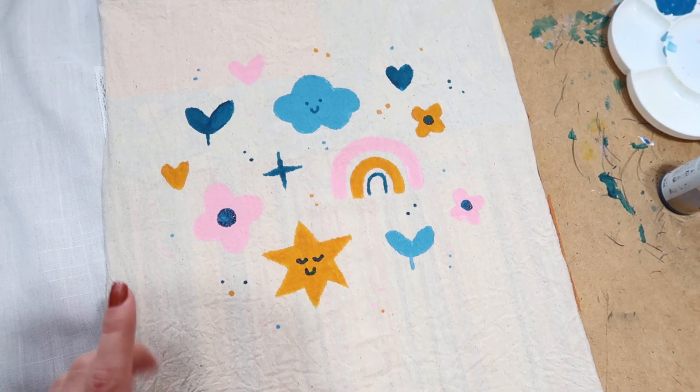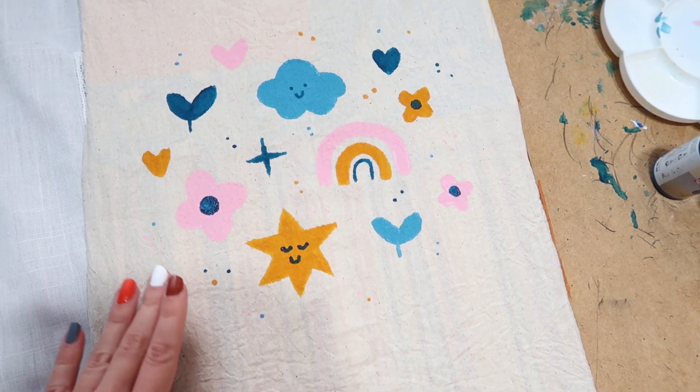Okay, I'm done now. I'll let this dry for half an hour and then I can iron it, and I will show you how it looks.